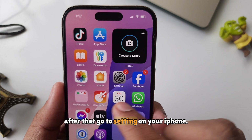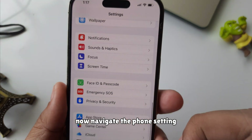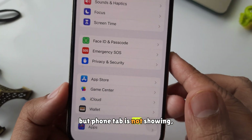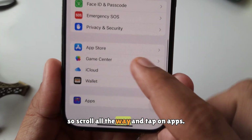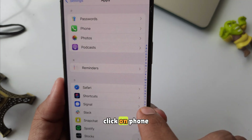After that, go to Settings on your iPhone — as I open up on my iPhone home screen. Now navigate to the Phone setting. I'm scrolling down the screen, but the Phone tab is not showing, so scroll all the way and tap on Apps. Now again, scrolling down to Phone and click on Phone.